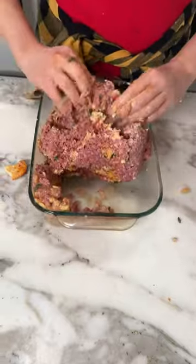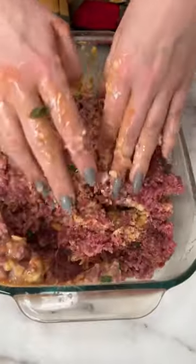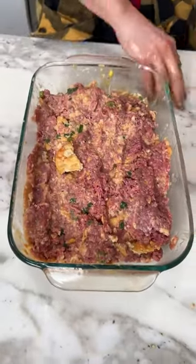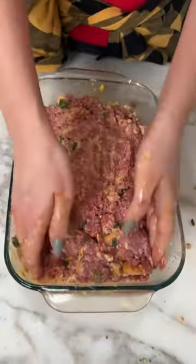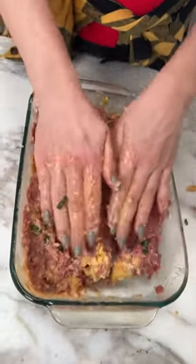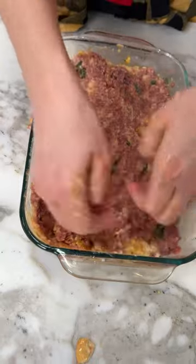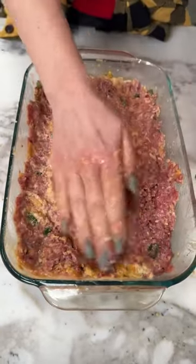I have a family gathering tonight — my friends Cindy, Candy, Charles, and Trey are all coming over. They're gonna have my famous meatloaf. This is what we're making right here, y'all — delicious meatloaf.